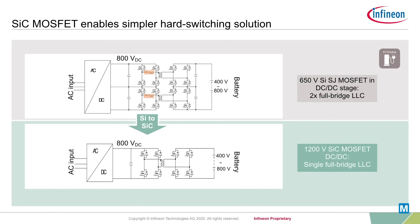This leads to a part count reduction of 50%, which enables two converter stages on the same footprint. At the same time, a simplified topology and control method reduces the design effort.